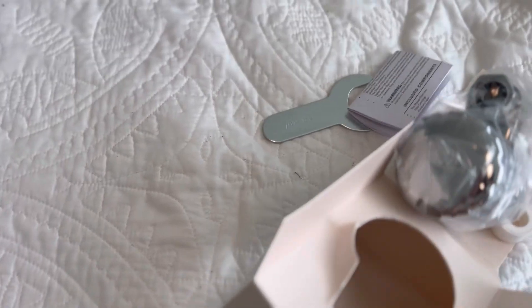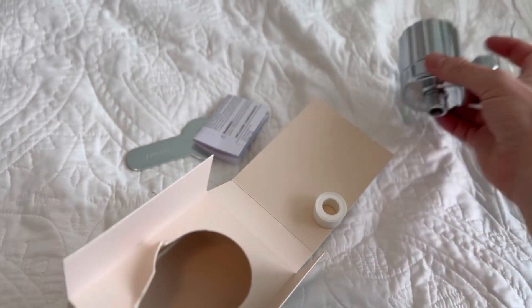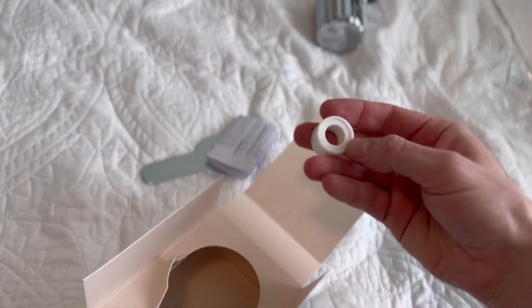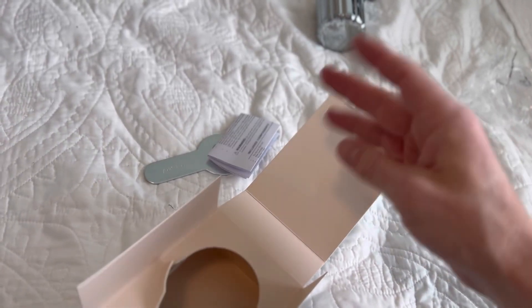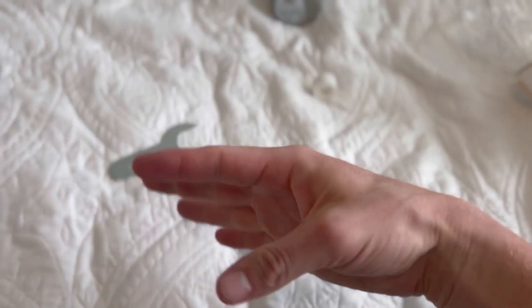This one plugs in directly to your shower head. There are a lot of different water filters out there, and if you're into water purification, there are lots of super expensive options. This one's like 30 bucks or something like that, and it mainly advertises filtering out the chlorine, which is huge — along with a lot of other chemicals in the water.